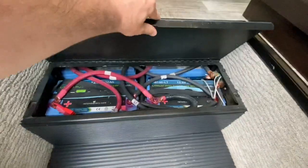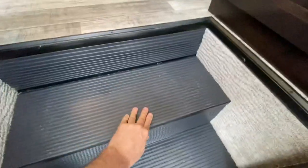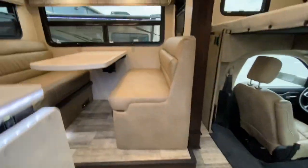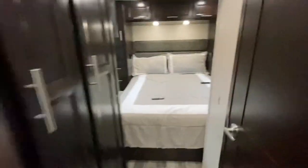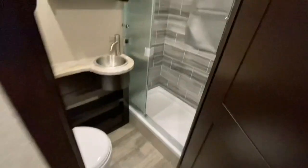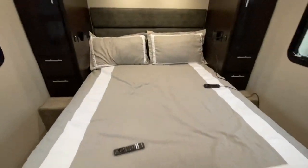As we enter the coach, under the steps you have your four lithium batteries. With the slide out closed, I'm going to show you how you can still get to the refrigerator, bathroom, and bedroom — no problem getting in there, no problem getting into the bathroom because this hallway doesn't get any smaller, and no problem getting into the bed.